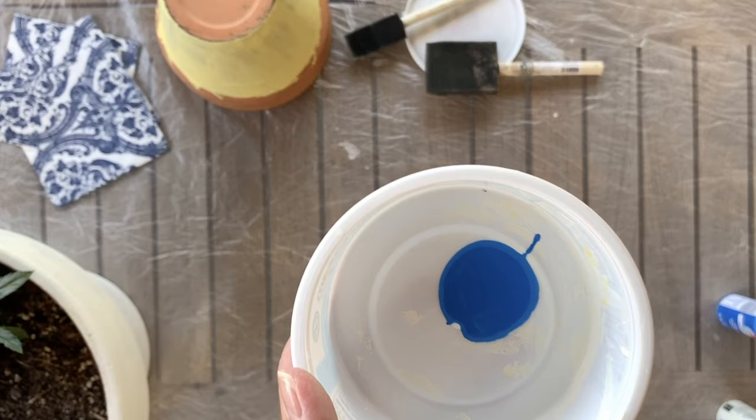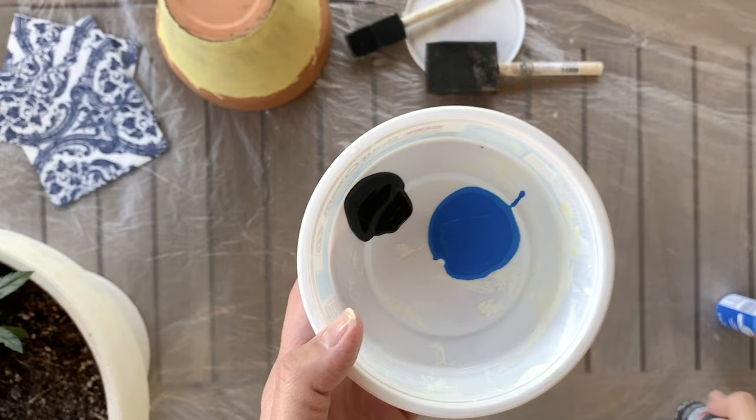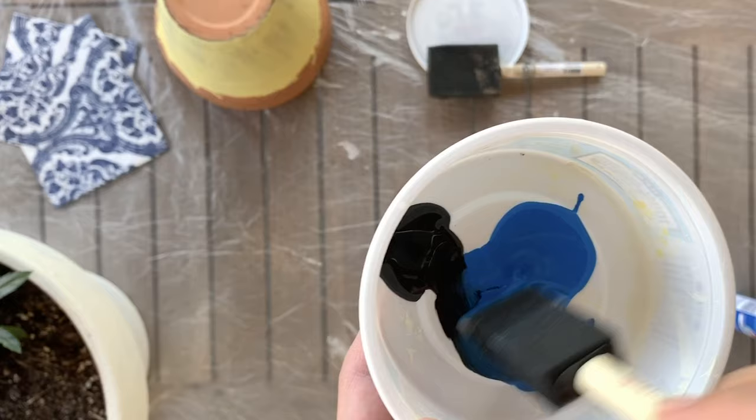You can always adapt if you have multiple different acrylic colors on hand and you don't have just the right shade. Feel free to mix different colors — use black to darken it, maybe a little white to soften it if you need to, and that's exactly what I did for this project.